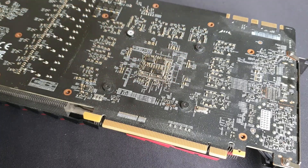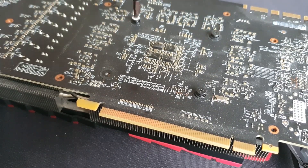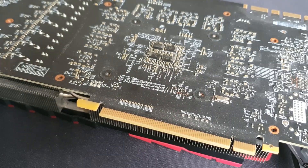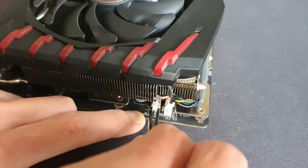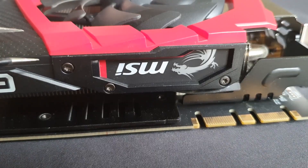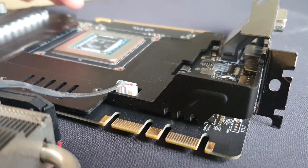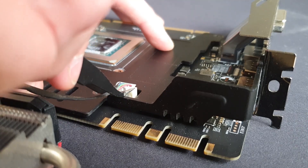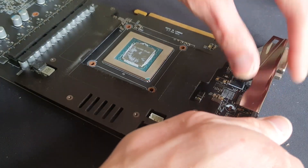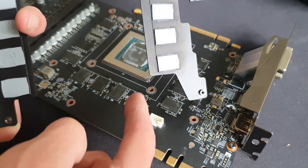Now these four — two connectors over there and one connector on the other side. This one over here — I'll move the whole heatsink over. So now I've got the heatsink removed from the card. And that's the heatsink for the VRAM removed.